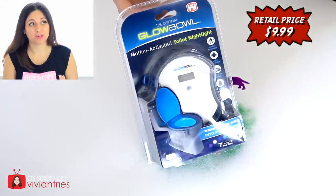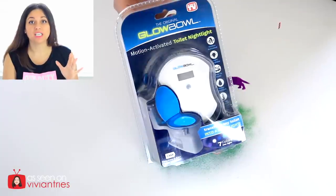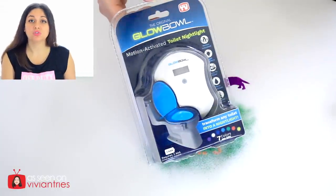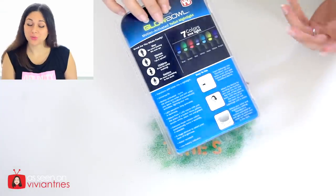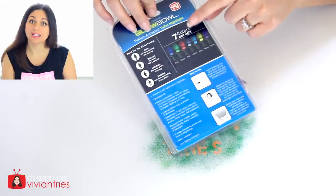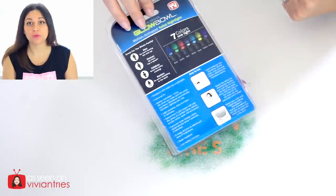I was debating if I wanted to do this one or not, but I could not resist because I've been wanting one of these forever and I needed to know if it worked. It makes your toilet glow different colors. Who doesn't want their toilet to glow all these different colors? It says seven colors, one light. How cool is that? You can have like a freaking light show in your bathroom.